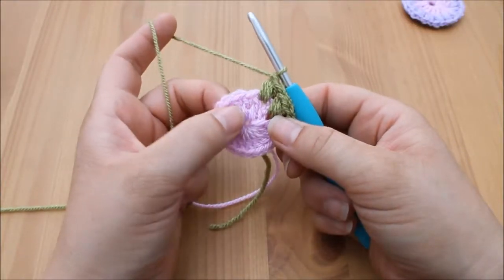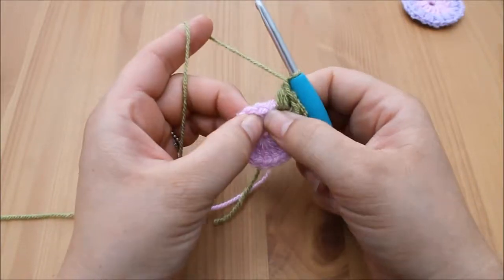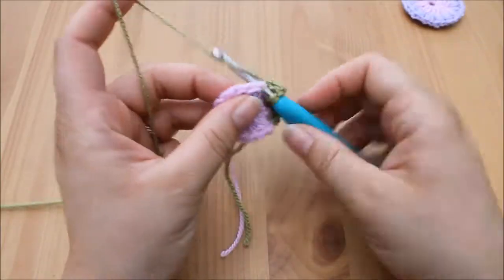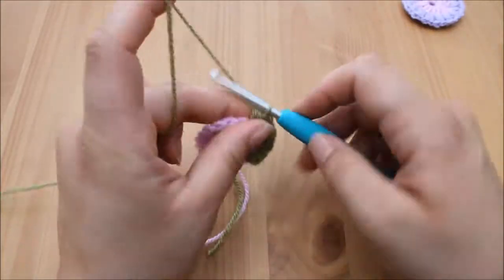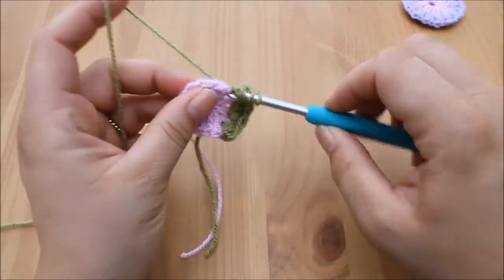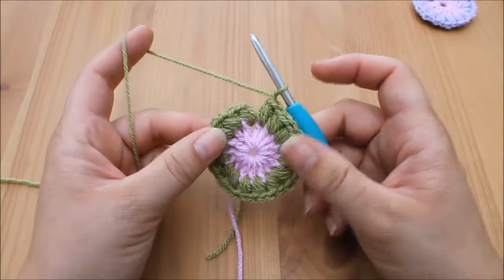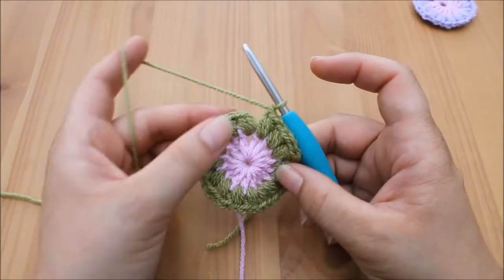If you want to pause the video here and make your way all the way around, doing a puff stitch into each of the gaps between the treble crochets from the first round — I've made my way all the way around and I've got 16 puff stitches.